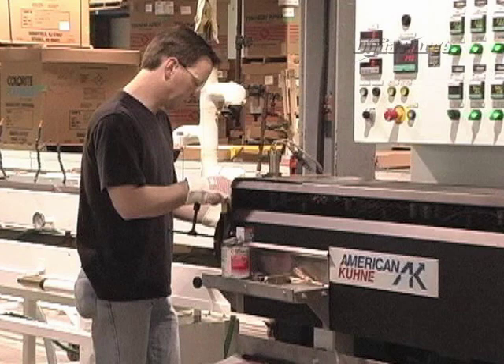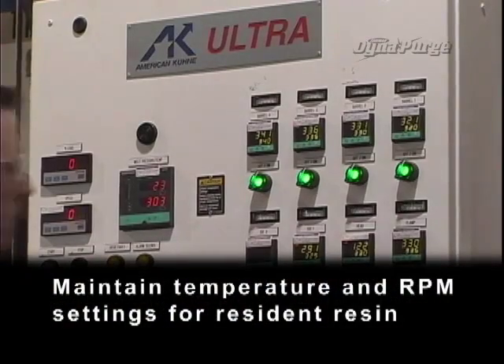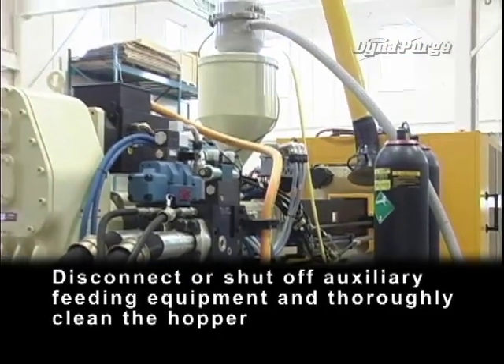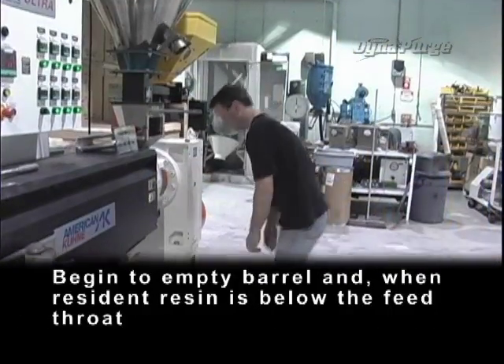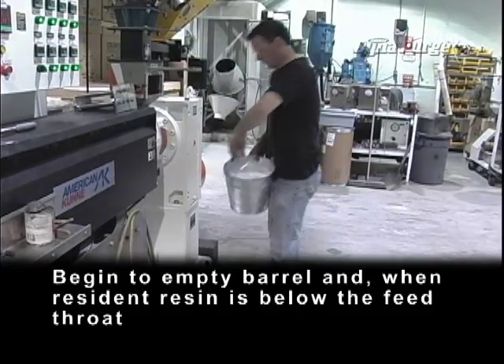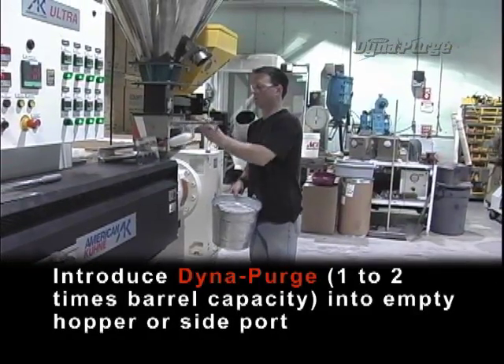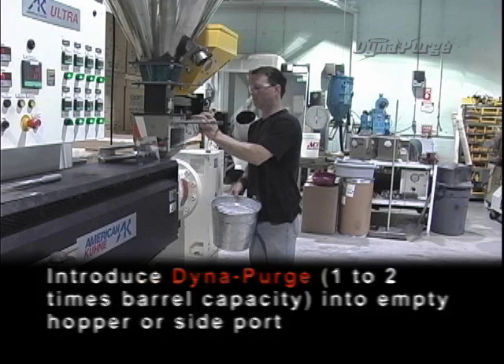Now, let's get started. Maintain temperature and RPM settings for resident resin. Disconnect or shut off auxiliary feeding equipment and thoroughly clean the hopper. Begin to empty the barrel, and when resident resin is below the feed throat, introduce DynaPurge — one to two times barrel capacity — into the empty hopper or side port.